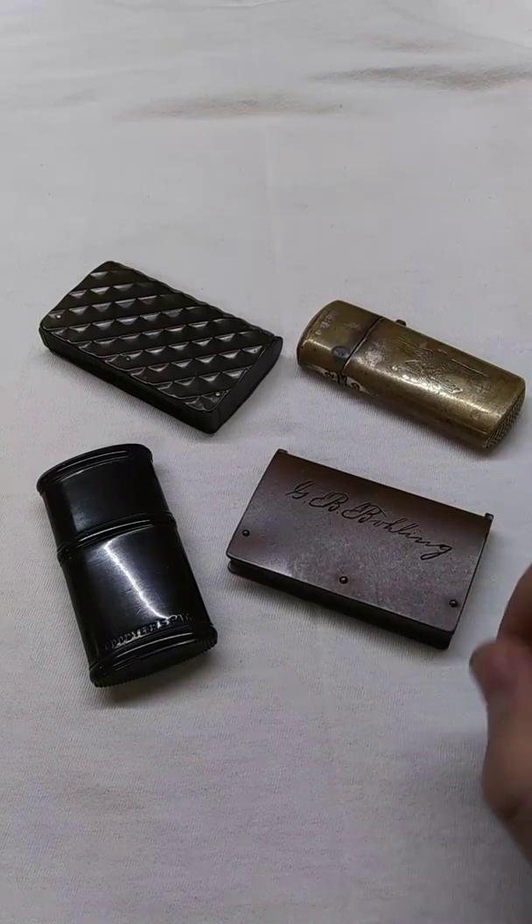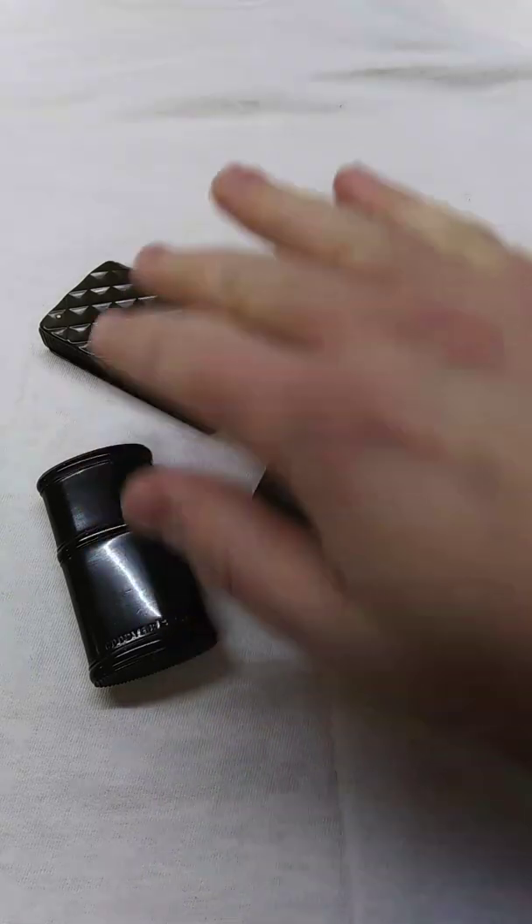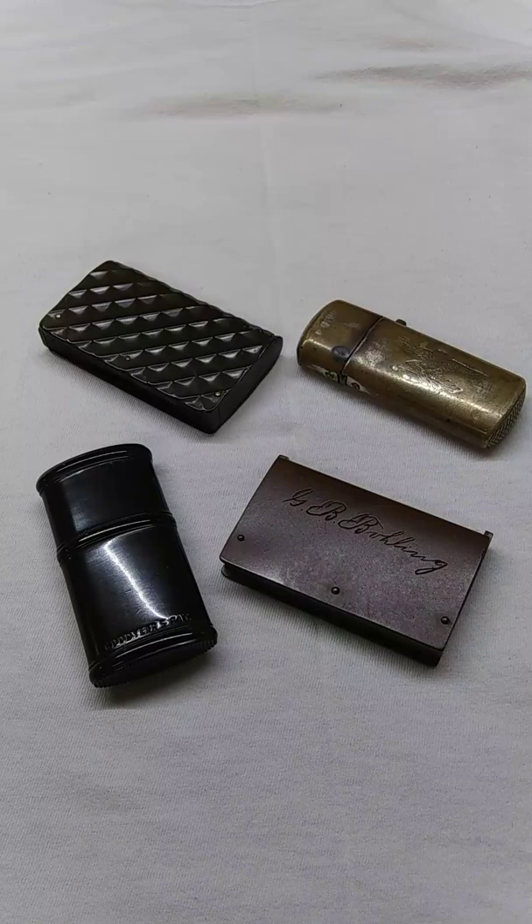I have an overabundance here of rubber match safes. These three — the two black ones and the brown colored one — are all made of hard rubber. Hard rubber was a very popular material during the Civil War era. The process for it was patented by Charles Goodyear's brother, Nelson Goodyear, in 1851, and it became very popular. It was used for just about everything from combs, to buttons, to match safes — just about anything you could imagine that modernly is made of plastic.